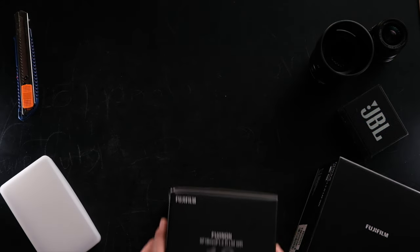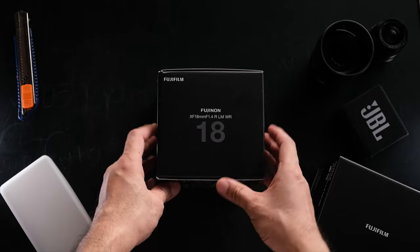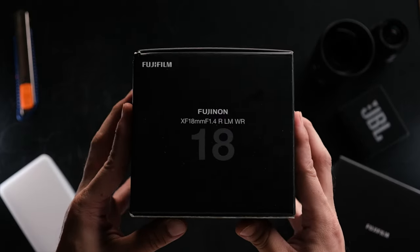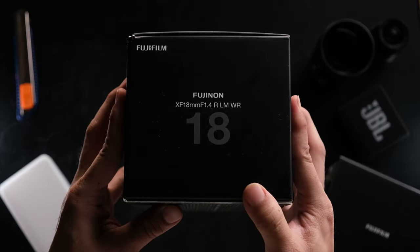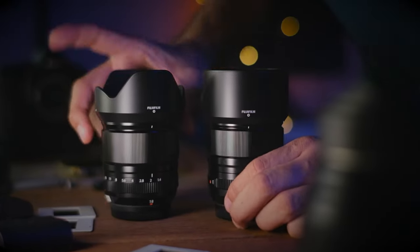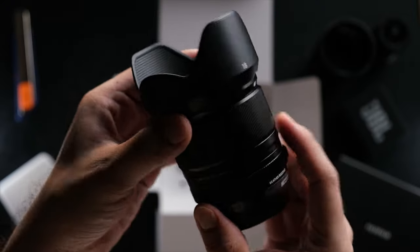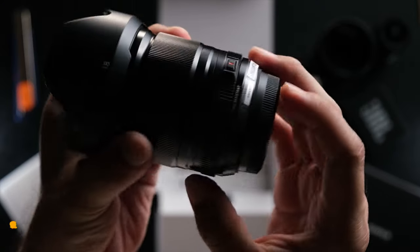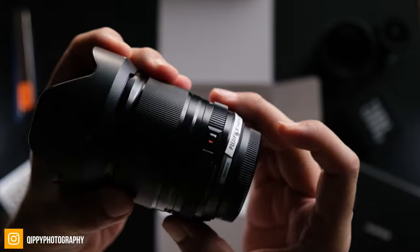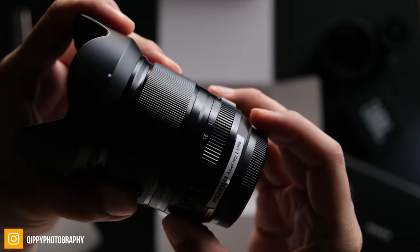About two weeks ago I had the pleasure of using Fuji's latest lineup of lenses. I had the privilege of having them loaned to me directly from Fuji Malaysia — the Fuji 33mm f/1.4 and the lens I'll be reviewing today, the brand new 18mm f/1.4 by Fuji. Full disclosure: although the lens was loaned to me by Fuji, they didn't tell me what to say in this video, so I'll be sharing what I really think.